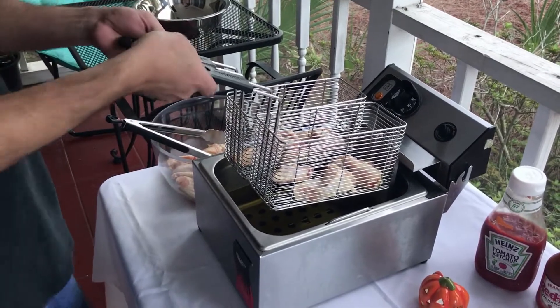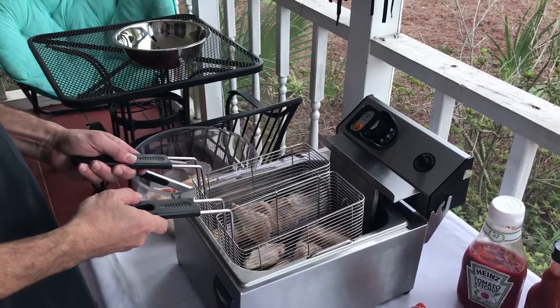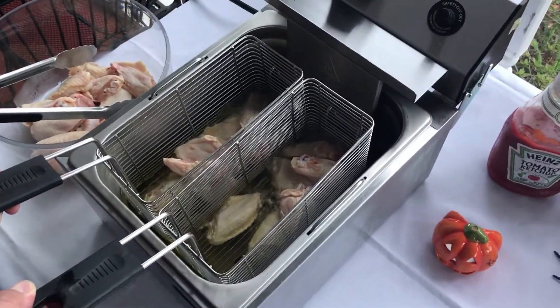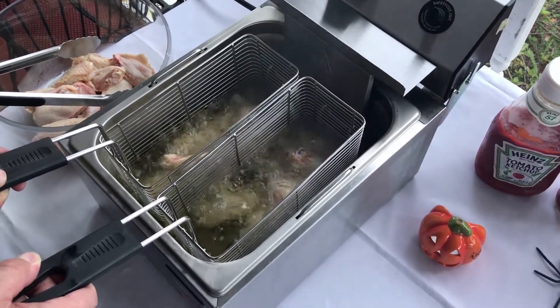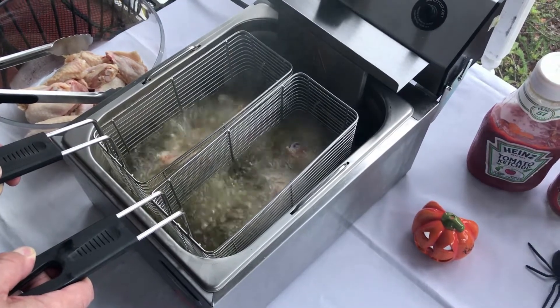When we drop them into the fryer, we want to go nice and slow — slowly drop them down. Okay, our wings are in the fryer and they're cooking.